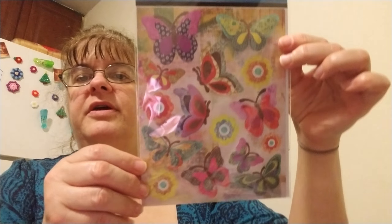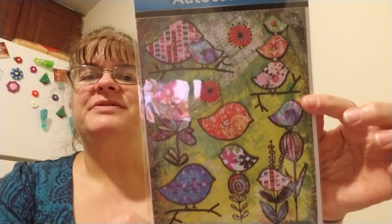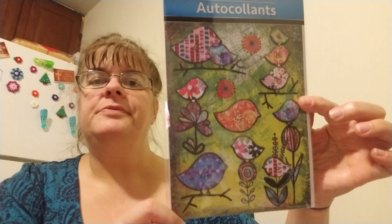I found these little flower stickers — I'm getting into these bright little stickers. Then I found these pretty butterfly stickers again, and bird stickers. I love birdies — aren't they cute? These are all from the Dollar Tree.